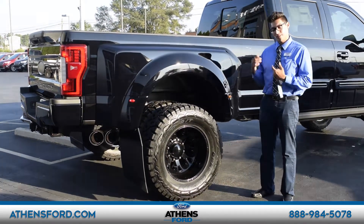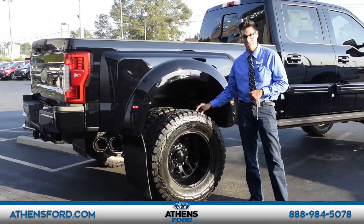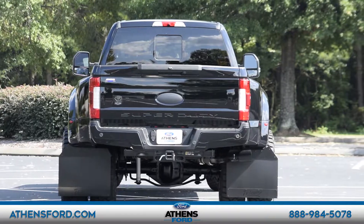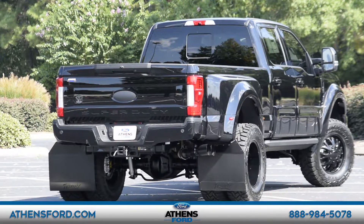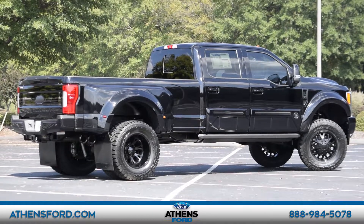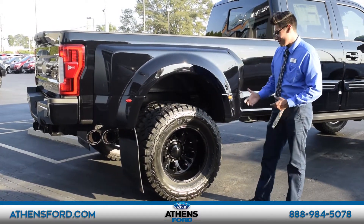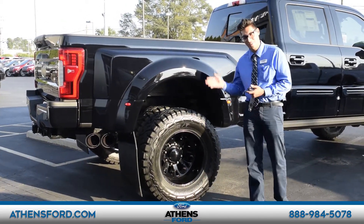Otra cosa que les quería mencionar de la F-350 Black Ops hecha por Tuscany es que es lo que llamamos double o dually. Básicamente tiene dos llantas en la parte de atrás, que ayudan a jalar más equipaje — cosas como barcos o campers para cuando van de campamento. No tendrán ningún problema con la tracción porque tiene doble llanta en la parte de atrás. Y como pueden ver, estos son dieciséis rines de Dittish — un detalle excelente y muy muy agresivo que Tuscany agregó.